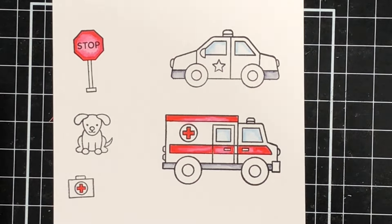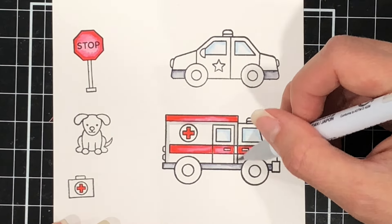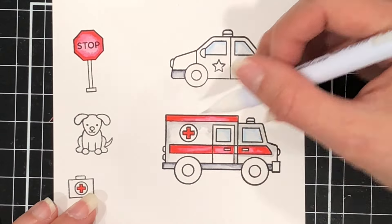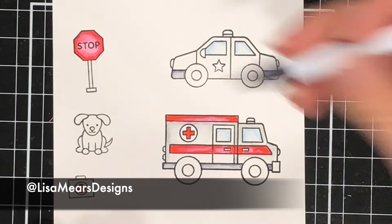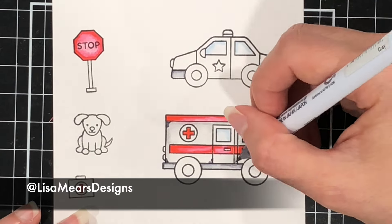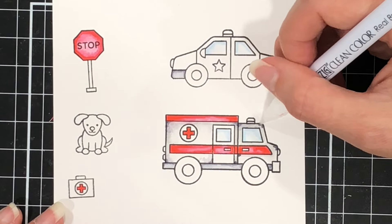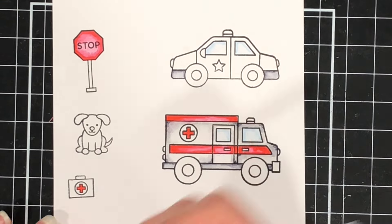I also want to mention that these cards are part of a Pretty Pink Posh Instagram hop where you have the chance to win a gift certificate to the Pretty Pink Posh store. If you're interested in participating in that hop, there will be a link in the description box to my Instagram. You can also head to Instagram and type in Lisa Mears Designs to find my post and more information. I'm going to set this to music and let you finish watching my coloring, and I'll be back at timestamp 11:07.